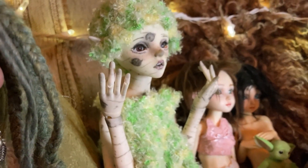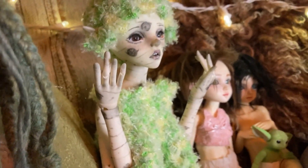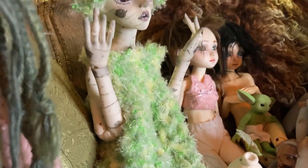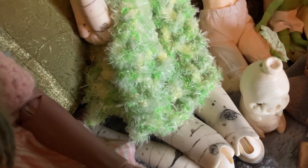Next up we have a hybrid of three different companies. She is a DollZone Moon head on a Doll Leaves body and she has resin-soled jointed hands. All of her paint and her outfit are by me.